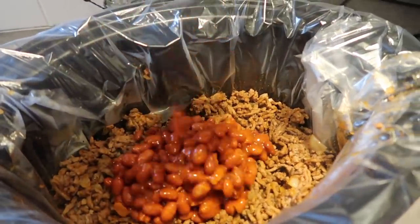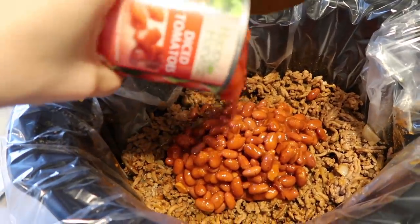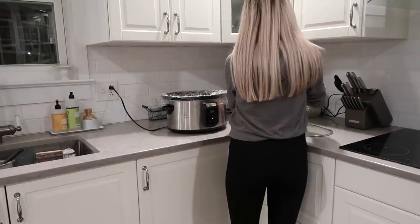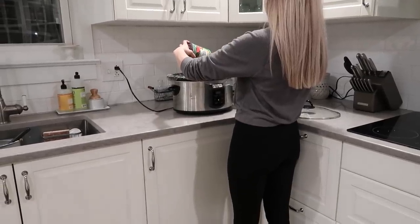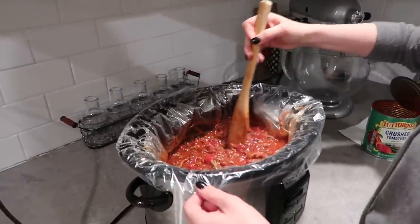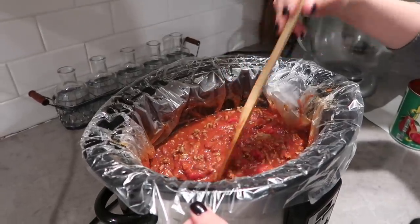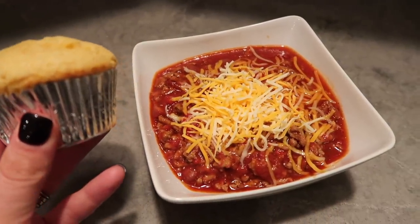Now we're adding a can of mild chili beans. I love this brand of beans from Aldi — it has the best flavor, or you could use red kidney beans. I'm also doing a can of diced tomatoes and mixing that all together. Sometimes I add a can of crushed tomatoes as well — it depends on whether you like your chili thicker or more brothy. This is the perfect consistency for our family, and I always make cornbread with it.